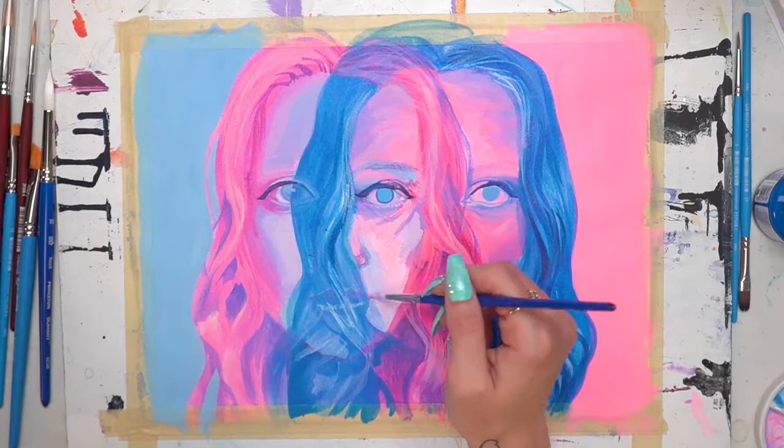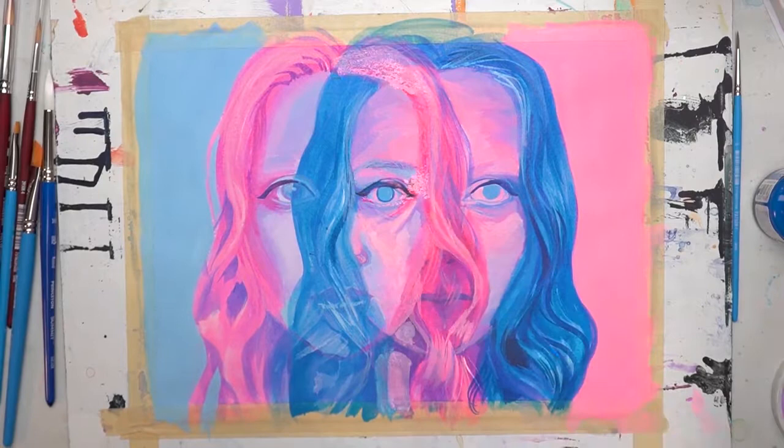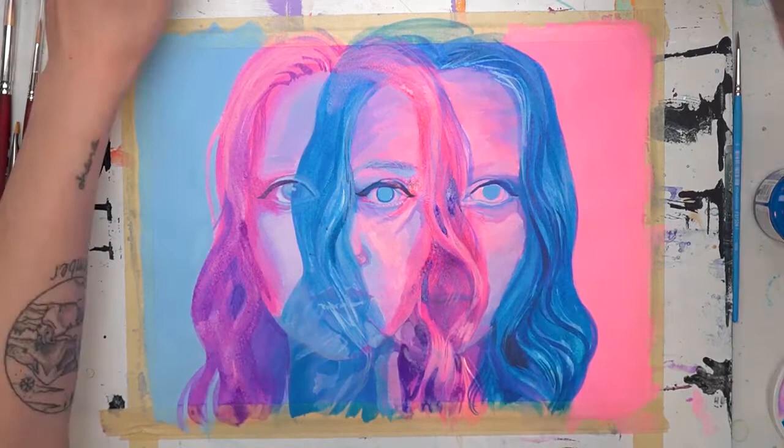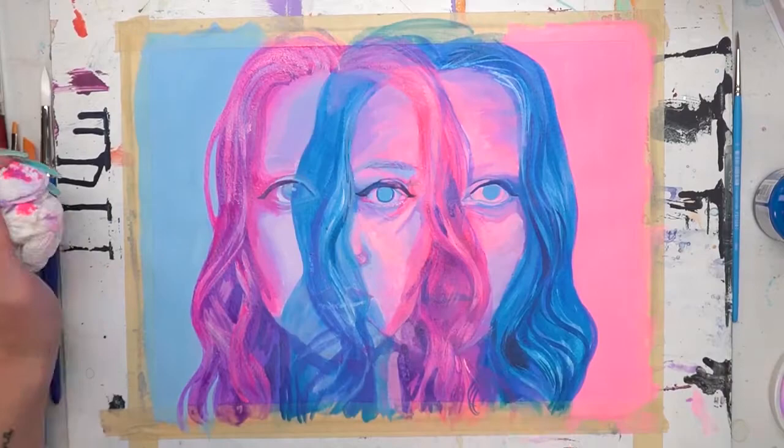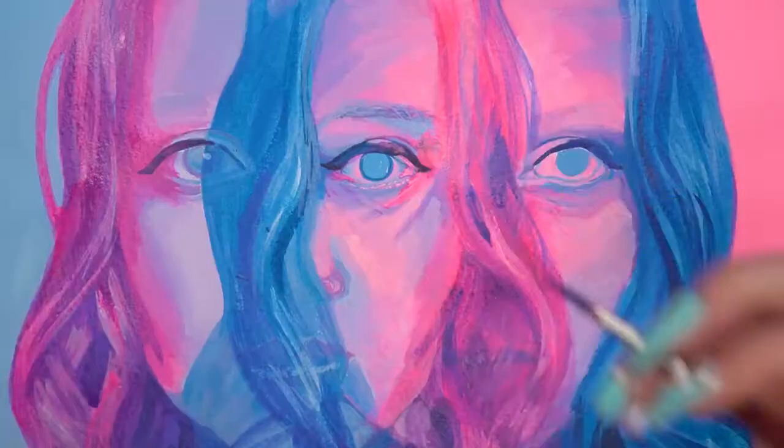One thing I found really helpful was that because this was acrylic, I could layer so much. I noticed things kept going darker than I wanted — I needed them to be lighter and more pastel — so I was able to literally glaze light pink over a whole area of the face, and it lightens everything up without messing up the actual shading underneath, which is amazing.